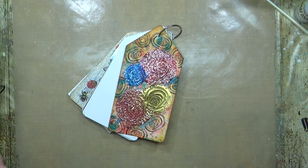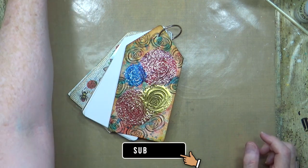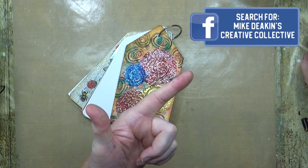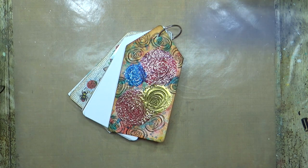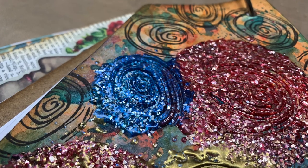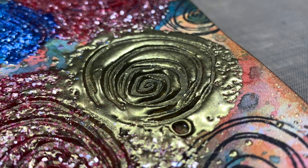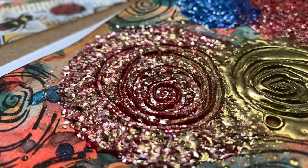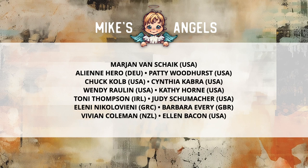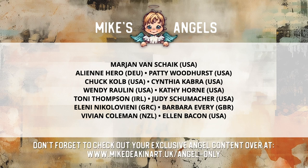I hope you've enjoyed watching me playing with that glorious embossing from Indigo Blue today. If you have, please remember to give the video a thumbs up, share it with your friends, and if you haven't subscribed to my YouTube channel already you can do so by clicking the button at the end of the video. Don't forget there's a new Facebook group as well if you want to pop across and join that and share what you're inspired to create from my videos. I'd like to say a huge thank you to all of my angels, because without you these videos would not be possible. You can access your exclusive angel-only content over on my website — there's a link in the description area below.